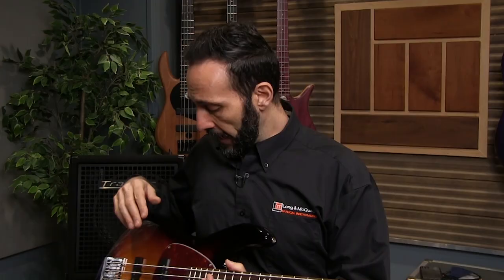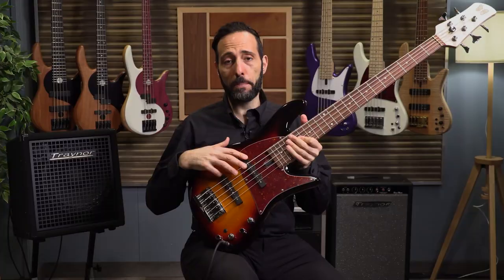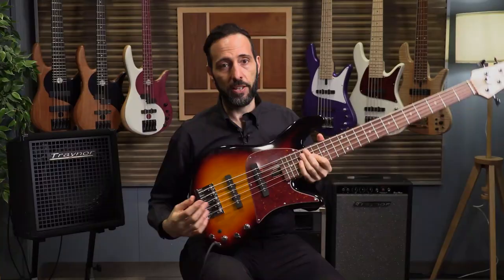What's different between the 60s and the 70s is the wood and the pickup position. On the 60s it's an alder body with a rosewood fingerboard and a 60s pickup spacing, so they're a little tighter — the pickups were spaced a little closer together, which was standard for Fender back in the 60s. The 70s has ash and maple with the pickups spread out a little bit further apart. We'll take a look at that in a second.